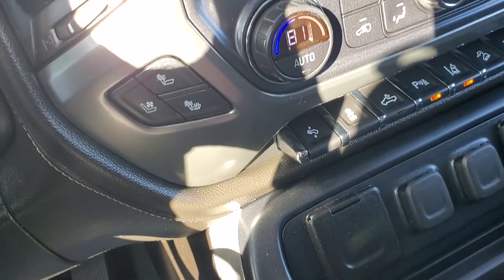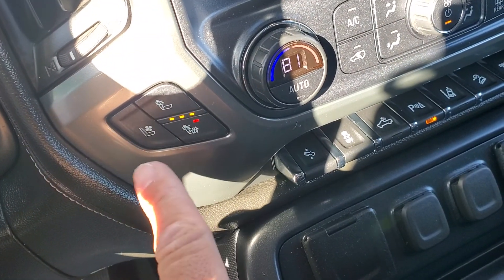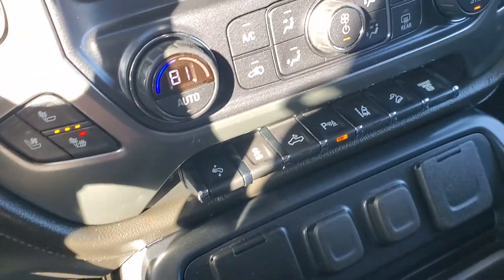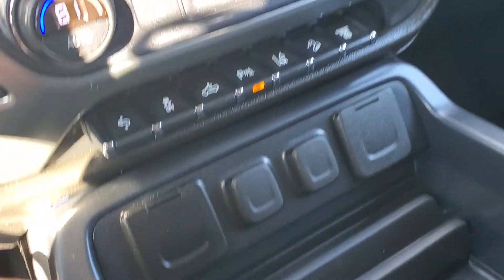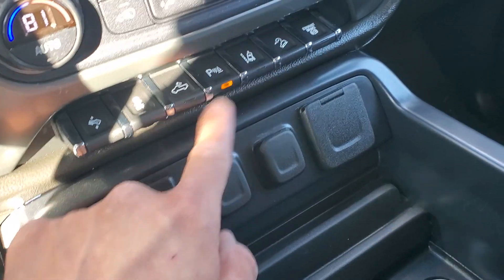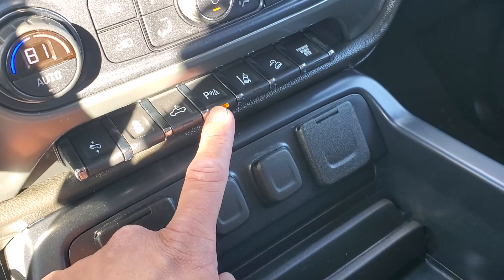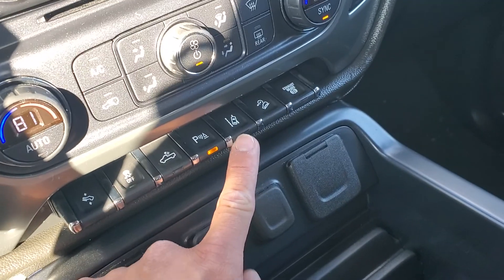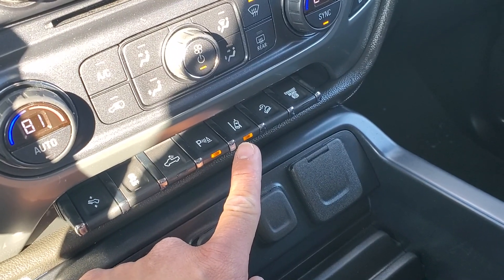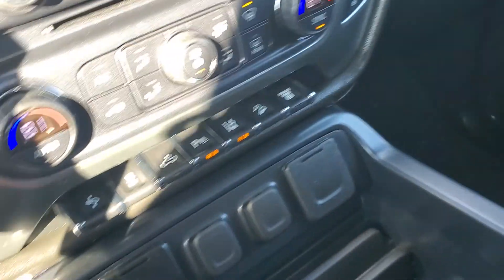You do have heated seats with three settings — high, medium, and low — as well as cooled seats. There are adjustable foot pedals and traction control. You've got a light to turn on for the bed of your truck. Cross traffic alert will warn you if anyone's coming when you're pulling out of a parking stall. Lane guidance will warn you if you start to drift outside of your lane. You also have downhill assistance and an exhaust brake.